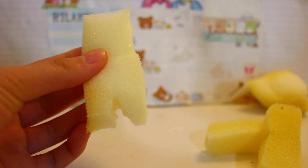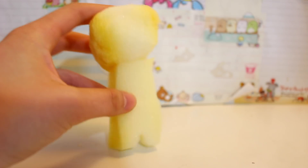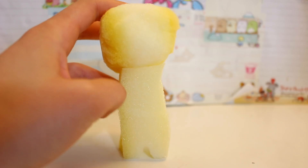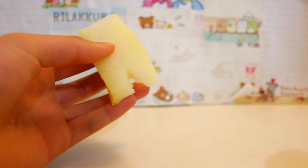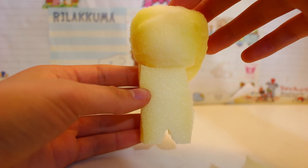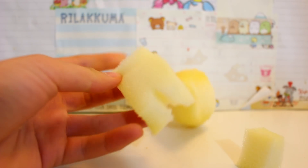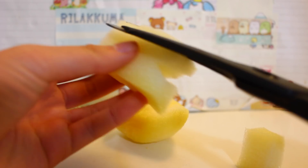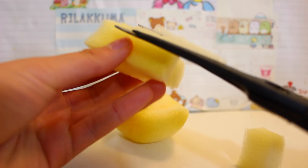Just like that you have a body. Grab your body and compare it to your head and adjust the body to whatever size you want — I want mine to be short so I'm gonna cut off the top a little bit. You could also adjust it to be skinnier, and you want to round it off so that it looks like a body by cutting the rough edges.